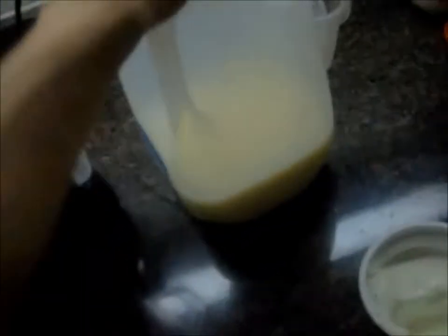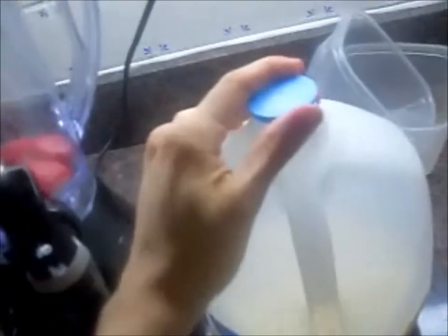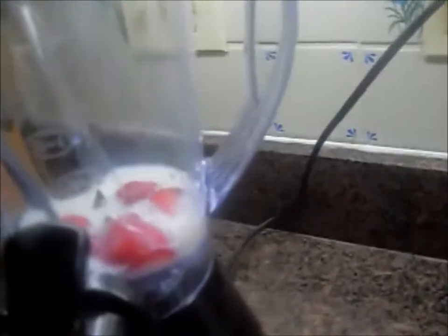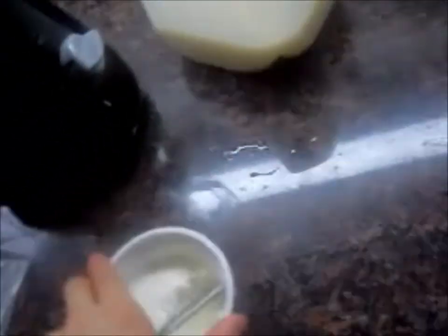Let's see — I'll do about a cup, so when I pour the milk in I can go up to the one-cup serving line, and then I'll add a little yogurt.